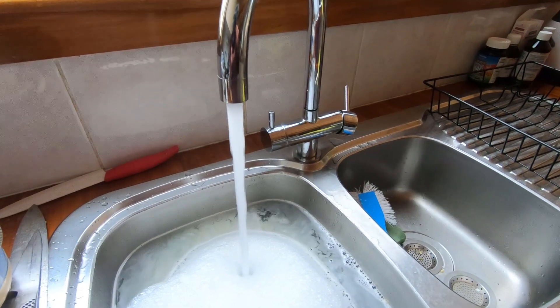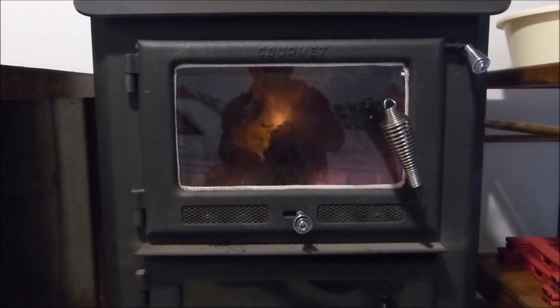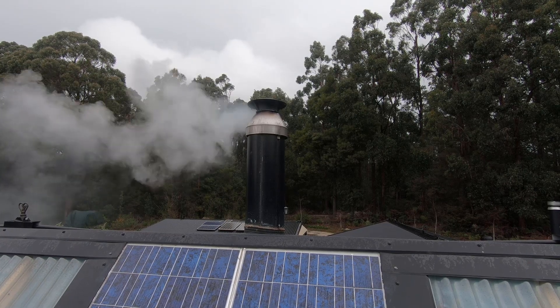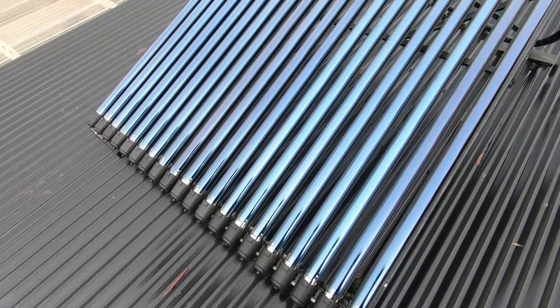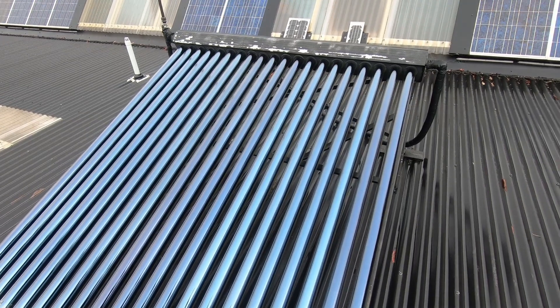Hot water is a great convenience. Being off-grid during winter time is no problem because the wood fire produces heaps of hot water for us. But in summer we have an evacuated tube solar system that heats the water. We've got a little bit of a problem with it at the moment, so I thought I'd show you what I'm doing and also explain a little as to how it works.